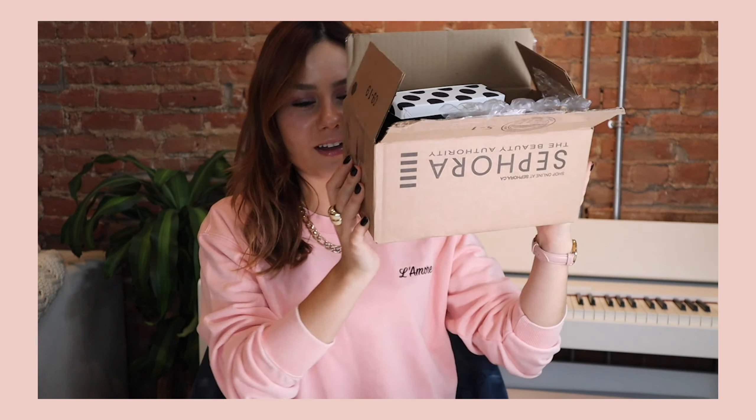Hello, welcome to my first beauty team video. In this video we're gonna be unboxing some Sephora orders. The cool thing about these orders is that most of the products in these boxes are not purchased with my own money.